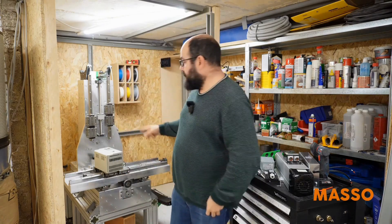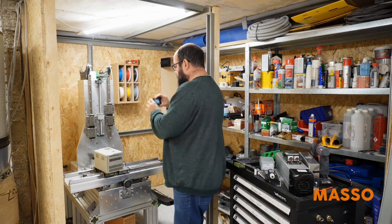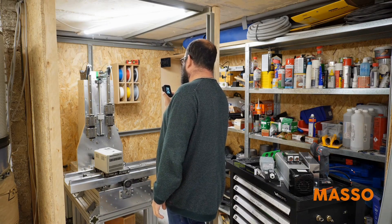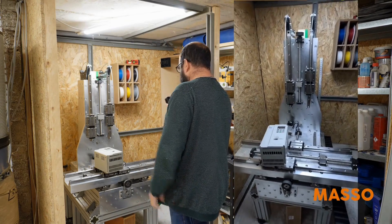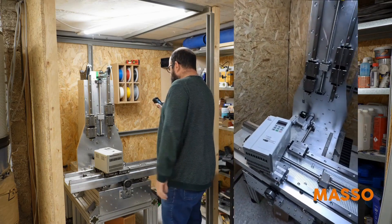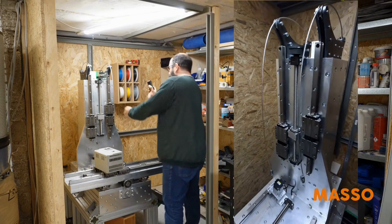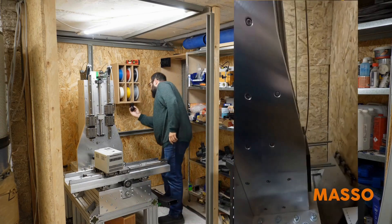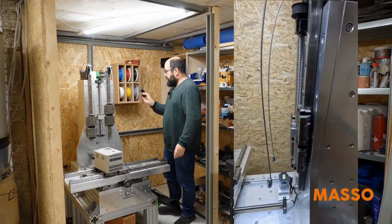Where do we currently stand? I'm taking the GoPro along so I can show you. Here you can see where we stand. The servo motor for the X axis is installed. The cross axis is finished — I'm just waiting for the milling table. The tower is also finished. I have used steel cables to secure the counterweight, and these are basically two guides I made from steel plates.